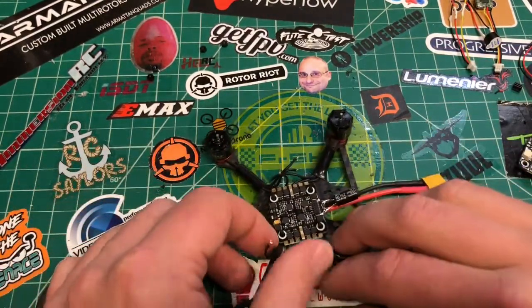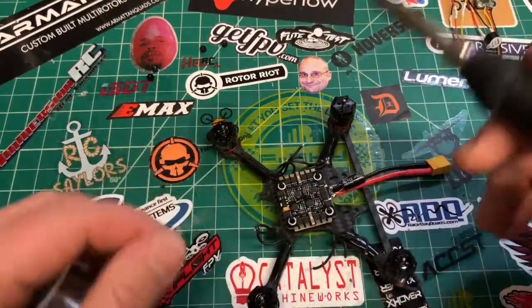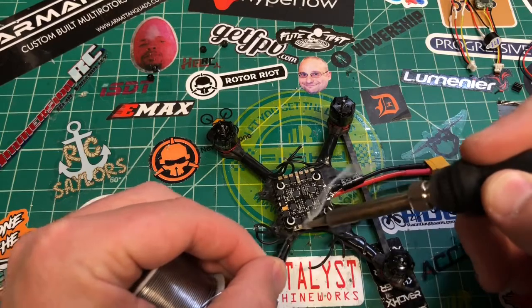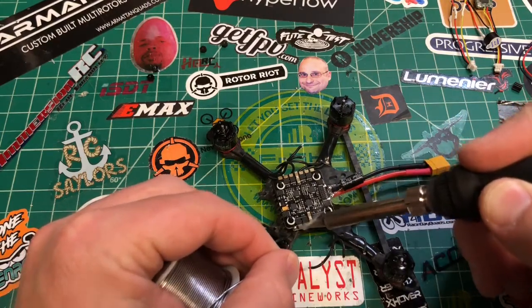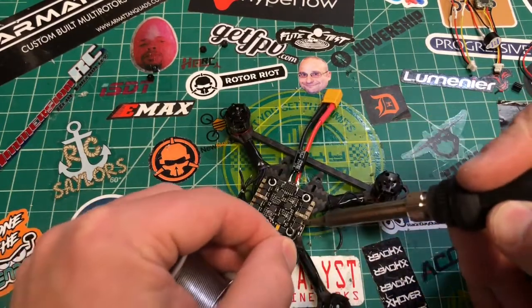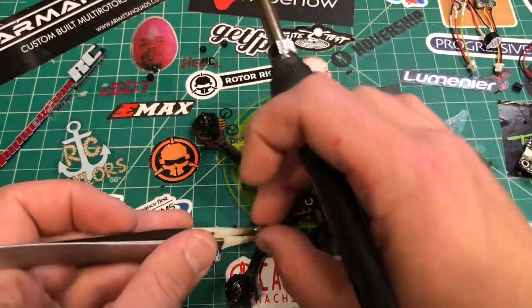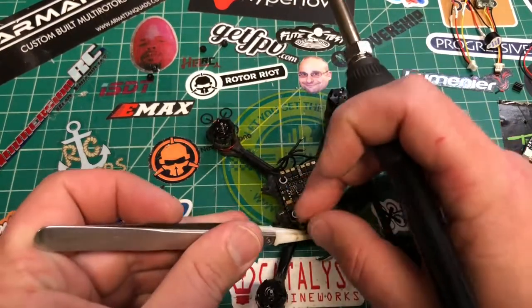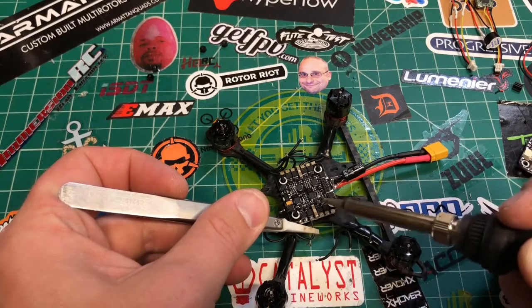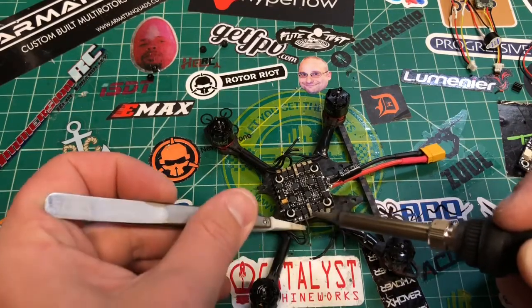Now we're going to solder on our motors. I'm just going to solder the wires on and we can fix the direction later in the configurator. If you've done a 4-in-1 ESC somewhere along the line, this is going to be the same thing. These wires can go on in any configuration, and then by swapping two of the leads you can change the direction of the motor.